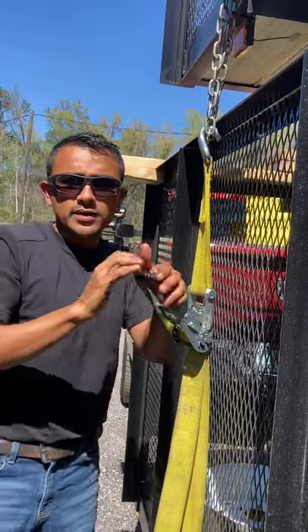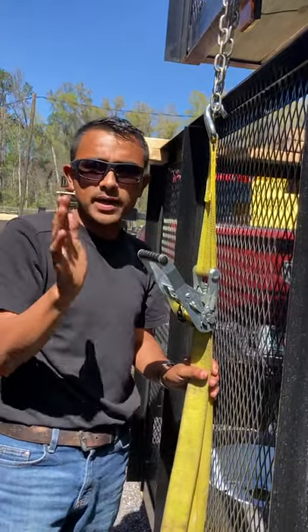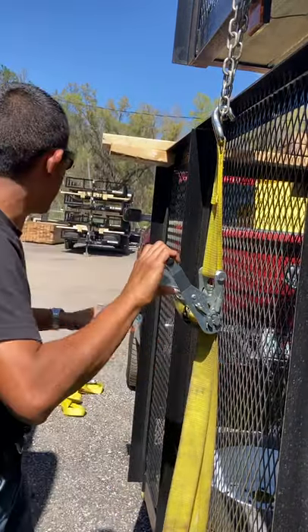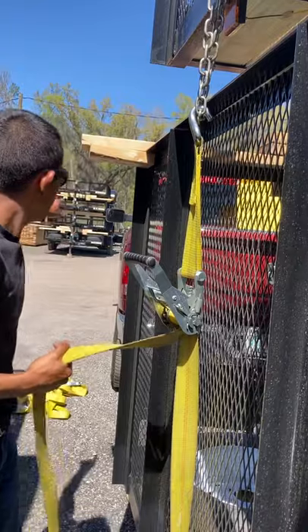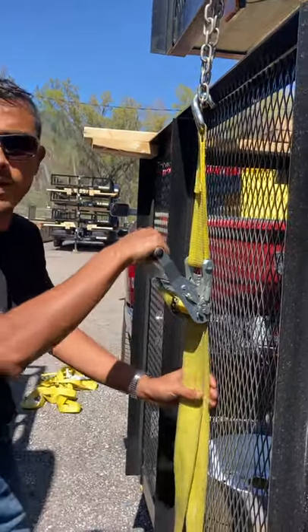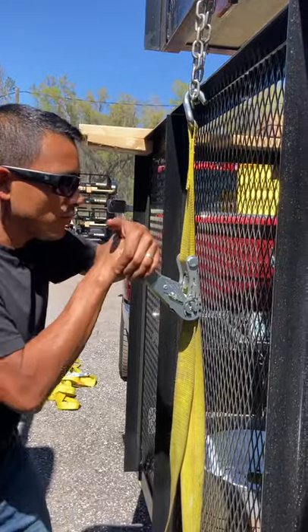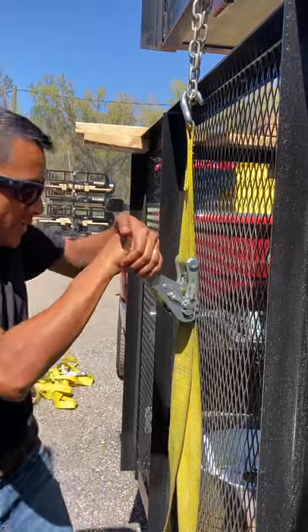The best way to do this is have the ratchet straps on one side and have it showing on the side where the driver is, because if this comes loose you can see it from your rear mirror. If it comes loose on the other side, I do not recommend putting your ratchet strap where your handle is — use your weight.